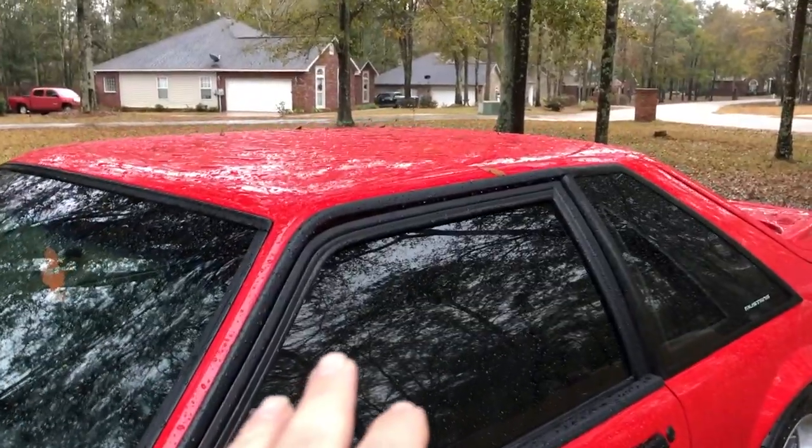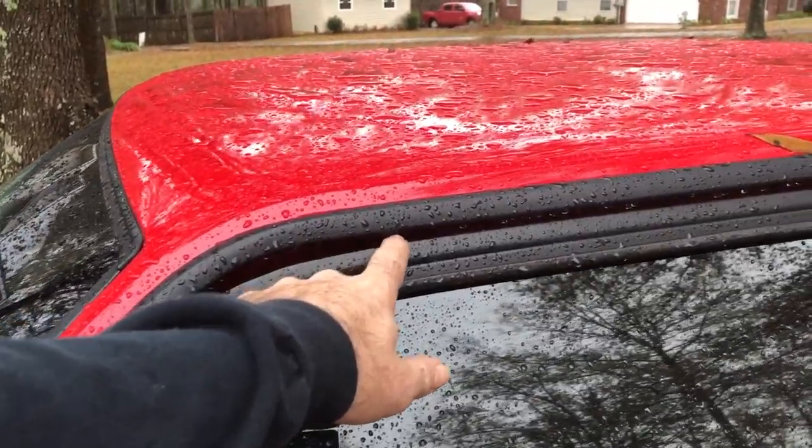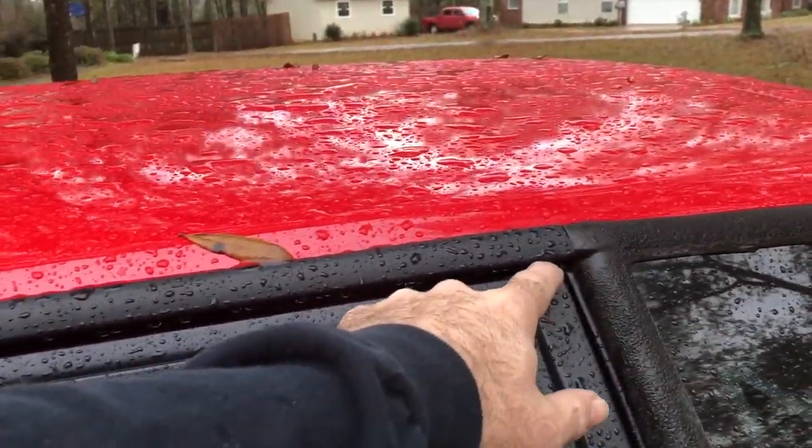I've covered this before, but I think we need to go over it again because there are some things I've noticed through the years — some little tips and tricks with these cars to tell if your door is aligned properly or not. We're going to go out into the rain. If you look very closely at the gap right here, you can tell there's more of a gap here than there is here.